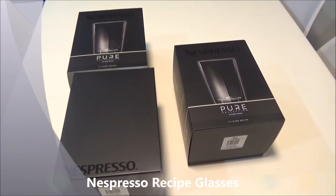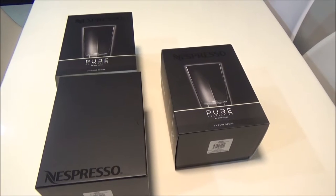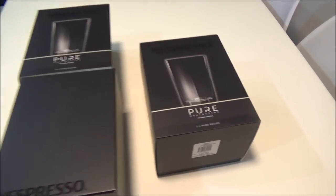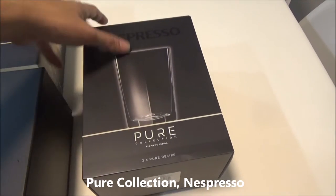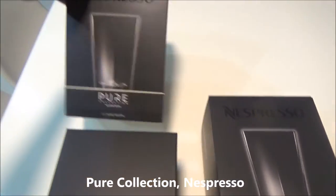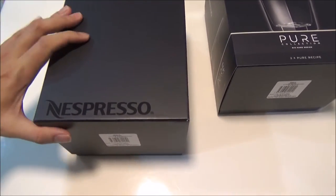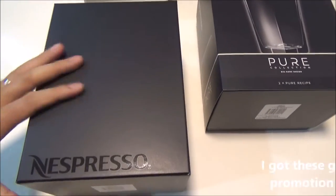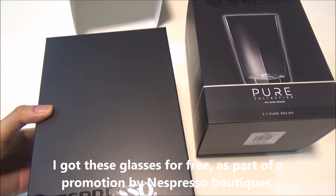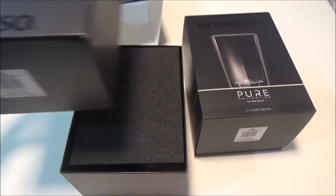Hello everybody, now I'm going to unbox my Nespresso Pure Collection glasses. This is what the box looks like — 'Pure' — a beautifully done box. It says Nespresso, and you can see, let me take it out. Here it comes. Ta-da!